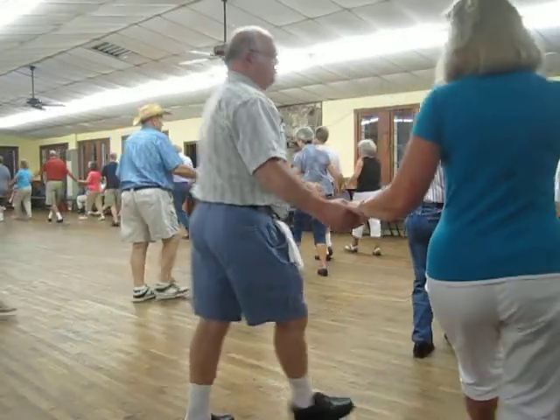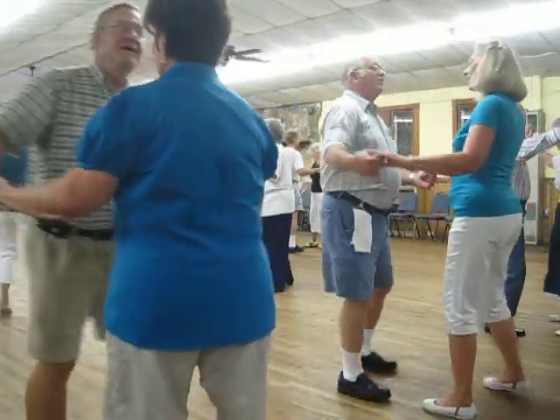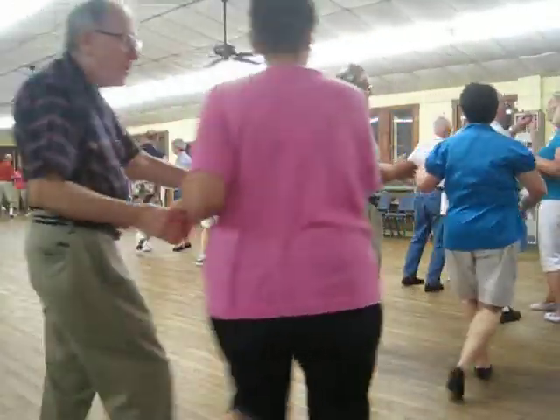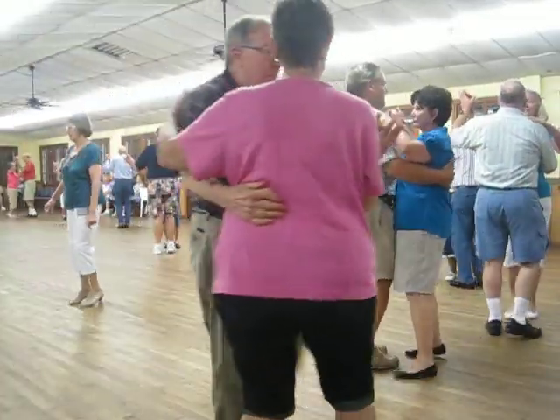Waltz to butterfly, balance left and right, twirl by, twinkle through the line, twinkle to reverse, and take up to close, two left turns.